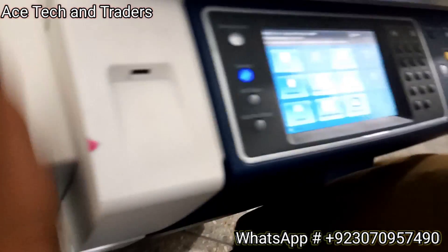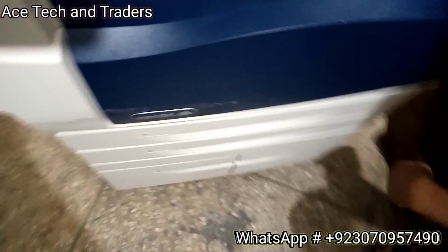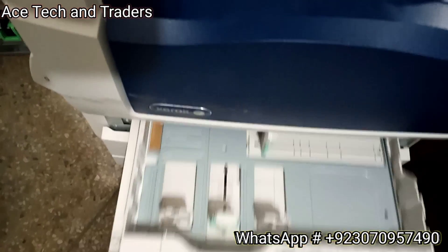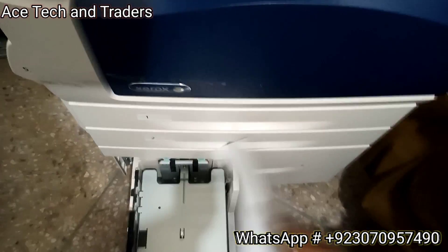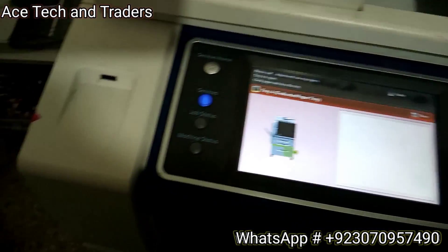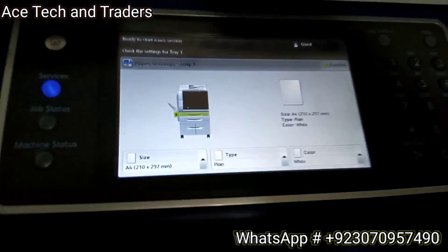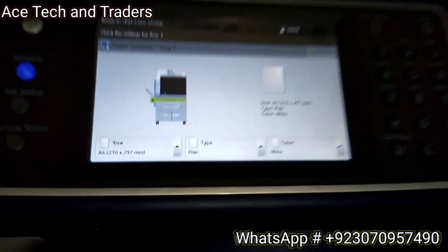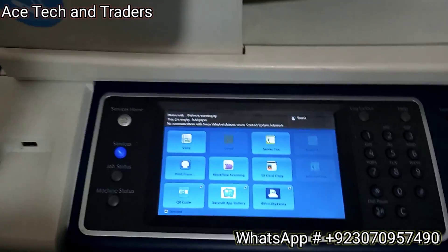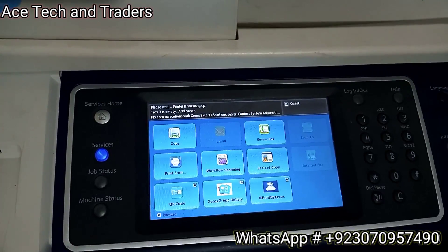The machine is showing a misfeed - the paper is not correctly inserted. Let's check - we have only one paper and it's not good quality. We are now inserting new fresh paper from a new ream. Insert the new paper in the first tray, click Confirm, and printing will start.